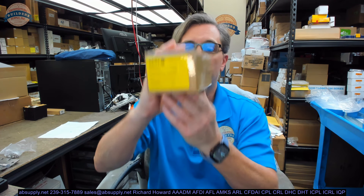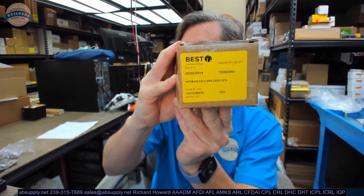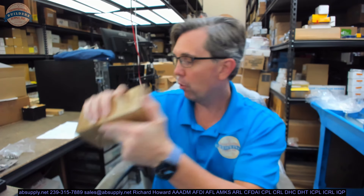Hello, my name is Rich Howard, owner of Architectural Builder Supply. This video is to bring you a closer look at the Stanley IHTC B199 SRS 5x4.5 US32D.